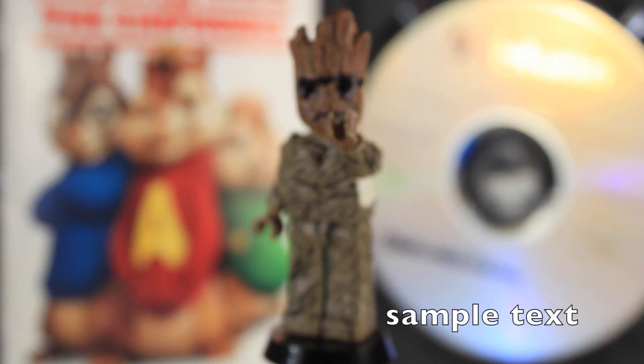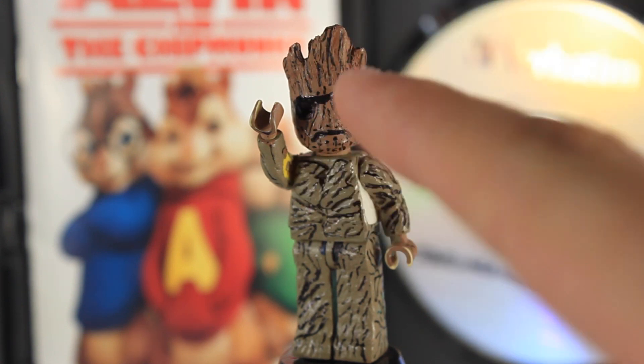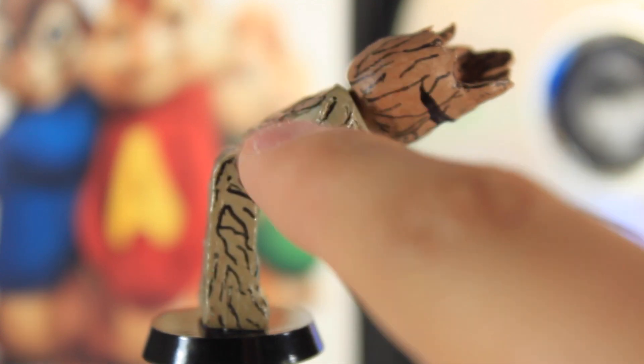We got this figure made, painted by me. I painted it, sculpted that, sculpted that right there, sculpted that myself, sculpted that, that right there, sculpted it.